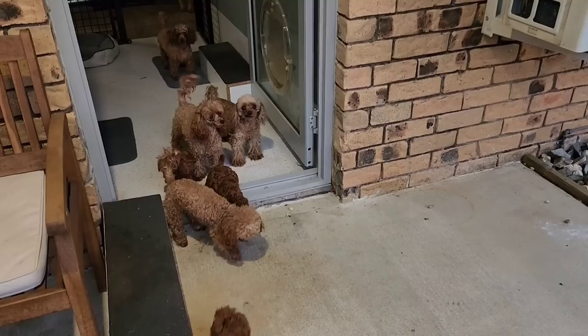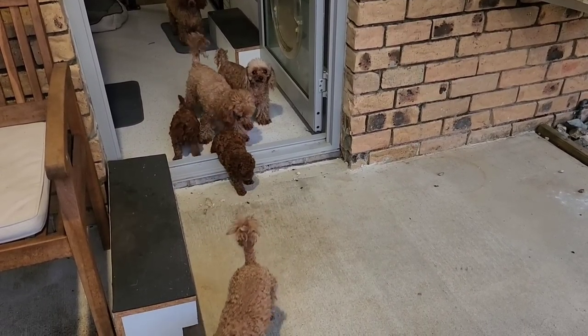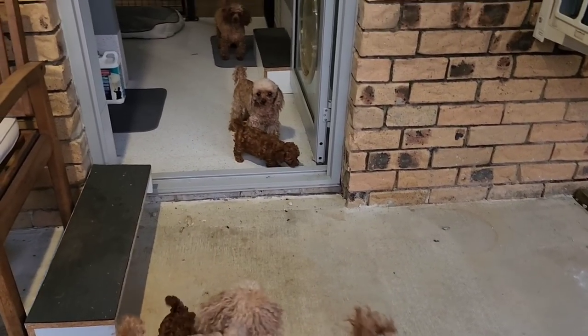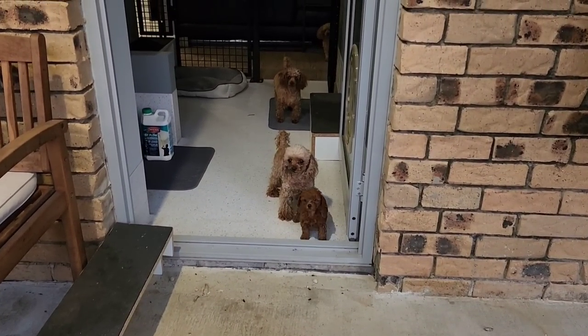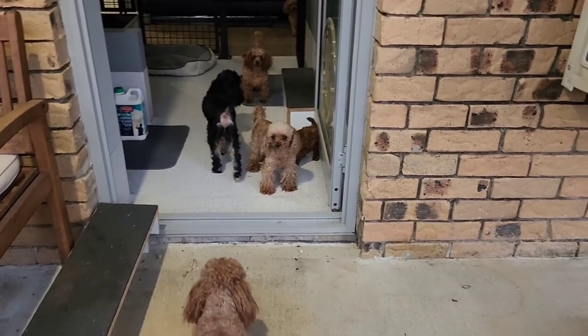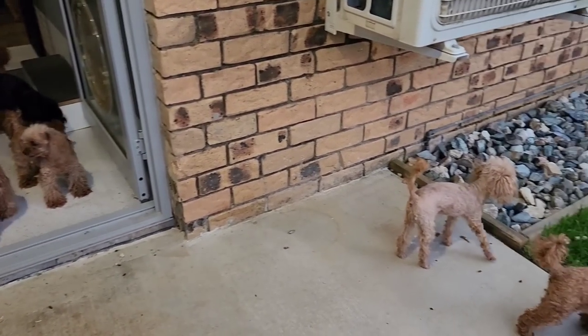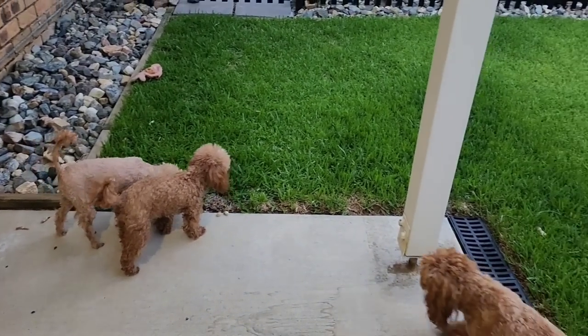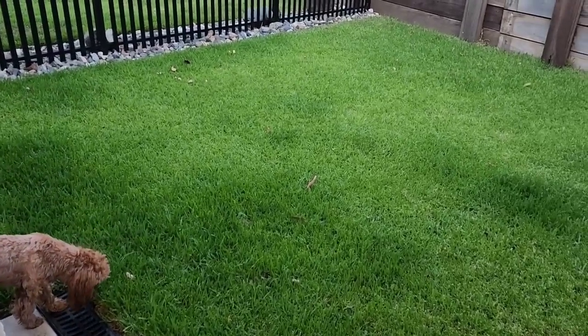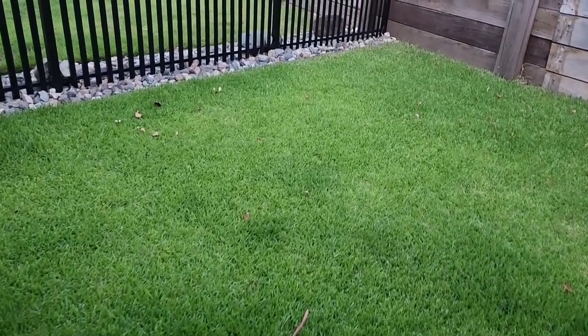Puppies' first little adventure outside. Come on guys! Your sisters are outside. This is just a little courtyard for the puppies — nice and safe and secure.